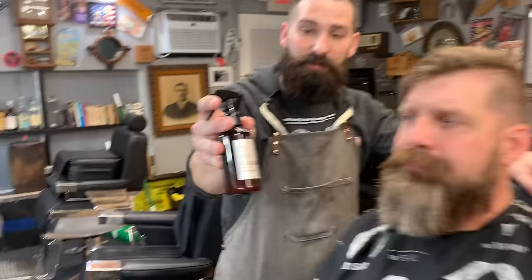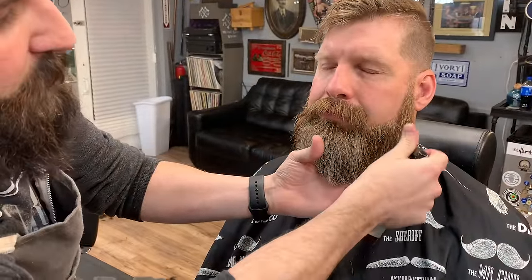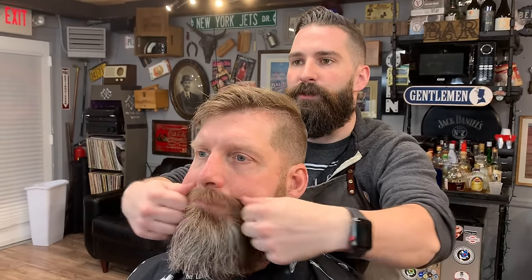Now we're going to put some tea tree sea salt spray in — we use this pretty much in all our videos. We're going to spray a good amount in for him. This doesn't straighten his beard too much, but you comb it out and dry it in. It's going to get a little frothy — just like salt water at the beach — that's okay because it's going to dry out and get some good hold. I'm going to work a little bit into the mustache too.